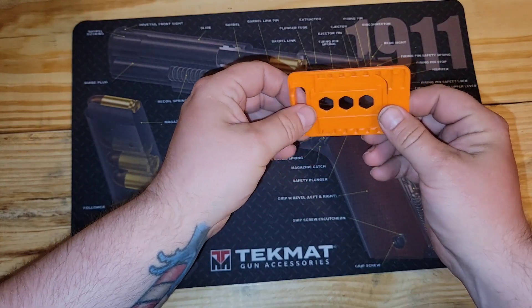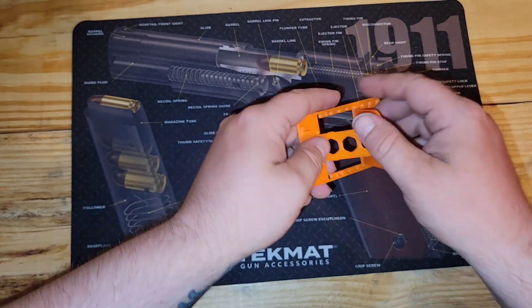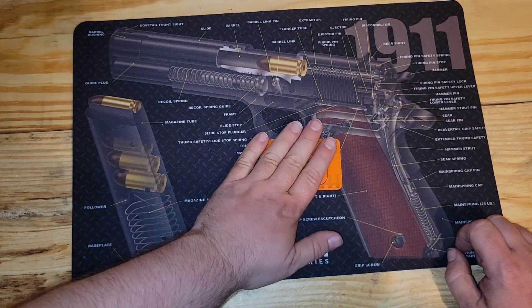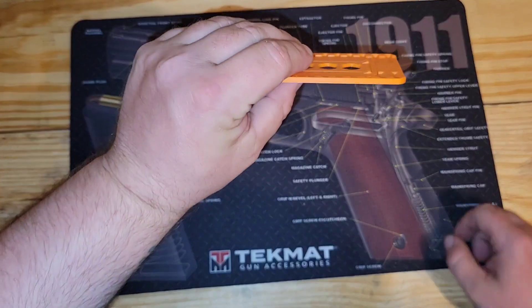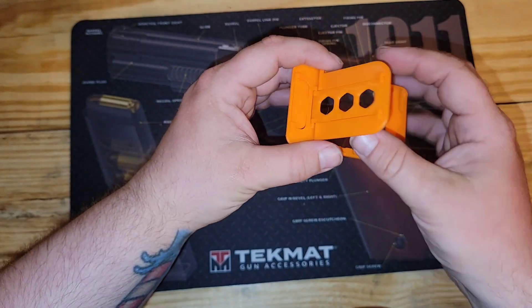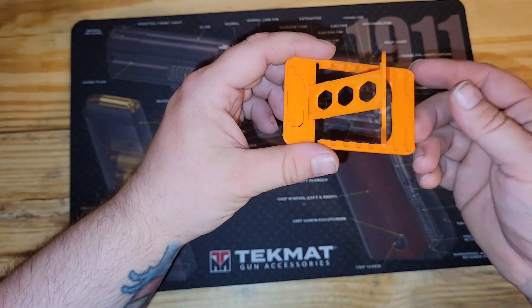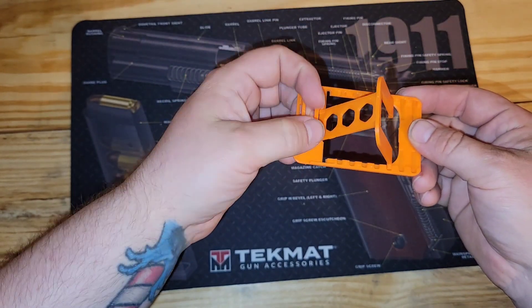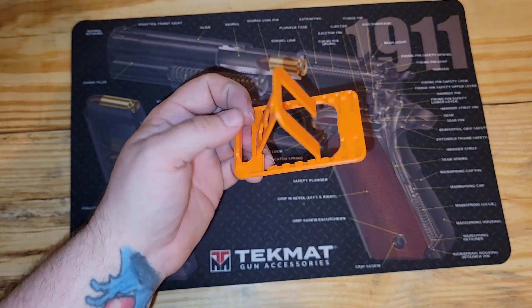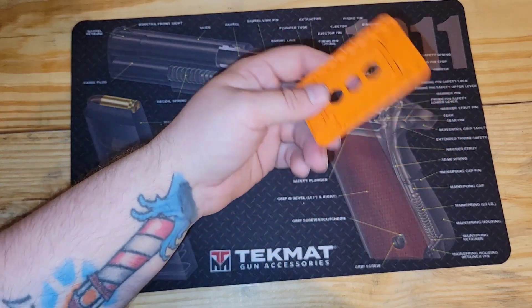It doesn't really look that fancy, but this phone holder is printed flat just like this — the joints are already made into it. Once this thing's printed, the pivot points and all the joints are already there. It prints the joints and everything in place. I knew you could do that with 3D printing, but I've never been able to accomplish it — not with the printers I had, the Longer and the Prusa.